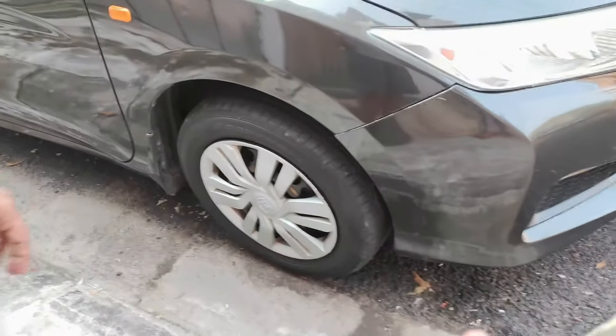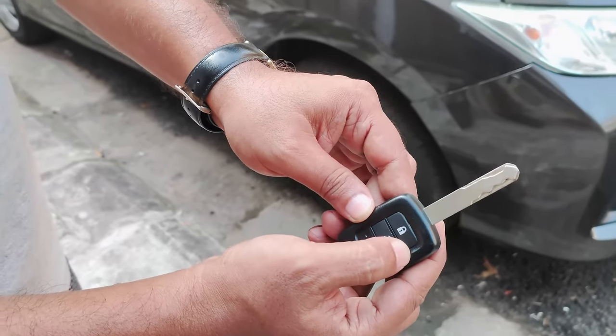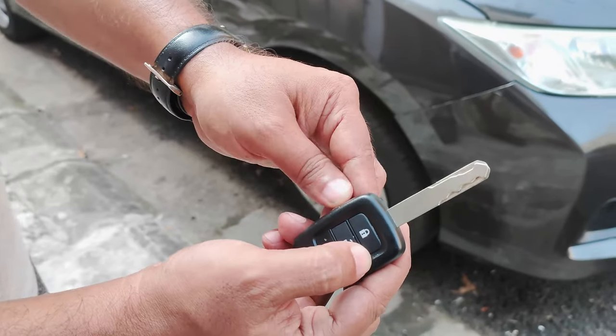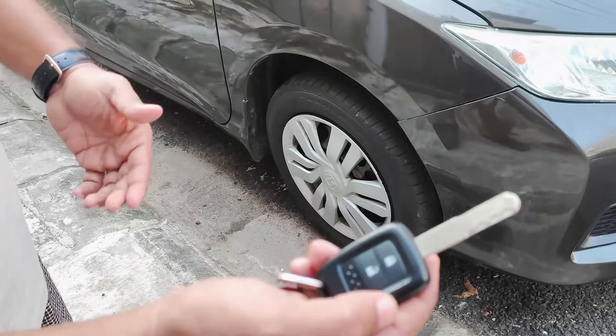How do you know the battery is gone? The red light will blink, and then it will stop blinking. That is the indication that your battery is dead, so you need to replace it.